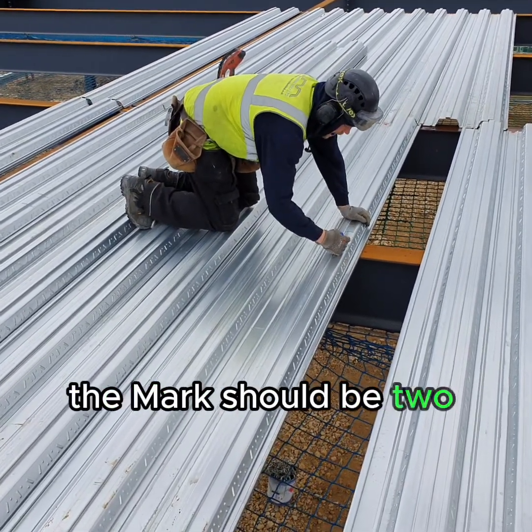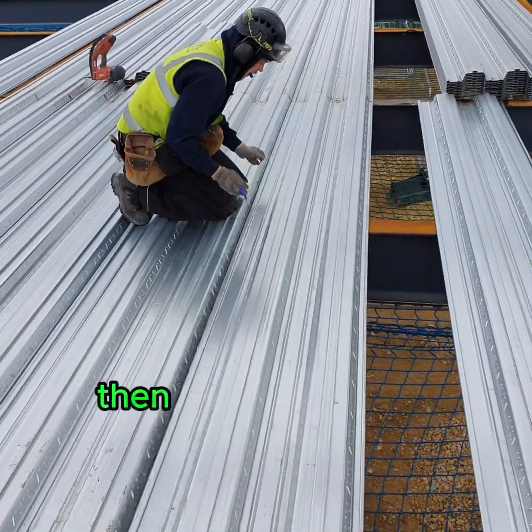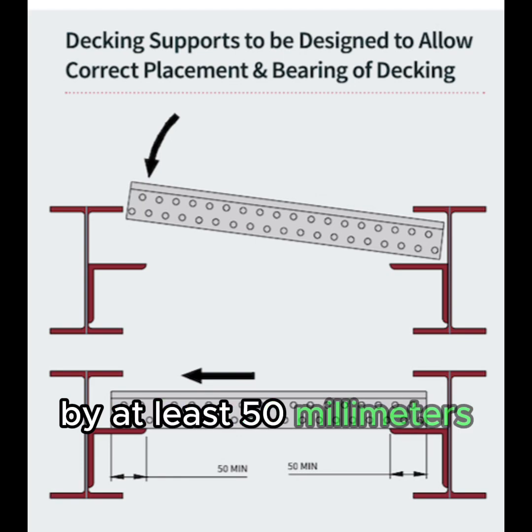The marks should be two lines. When you're fitting any deck types into the web of the beam, ensure the ledger angle in the web protrudes beyond the top flange by at least 50 millimetres.